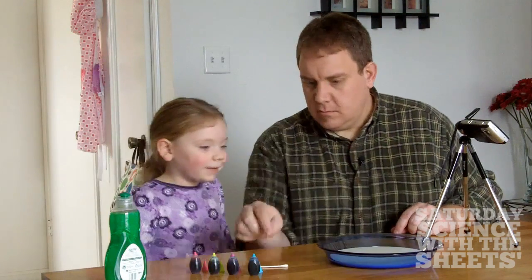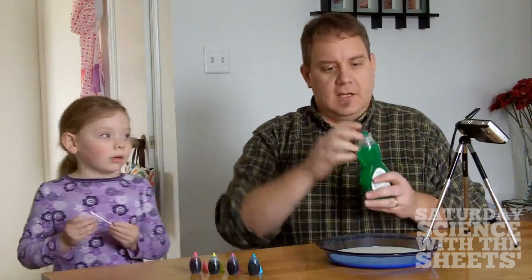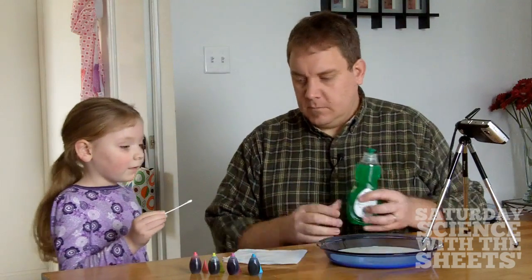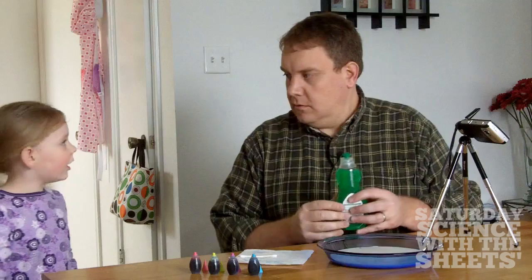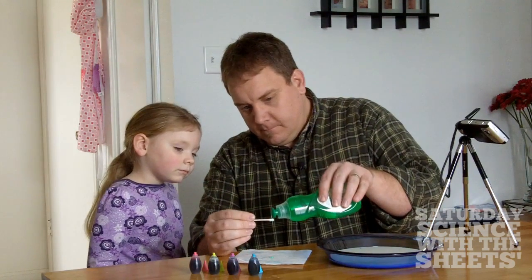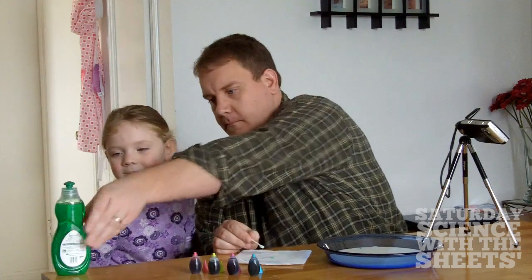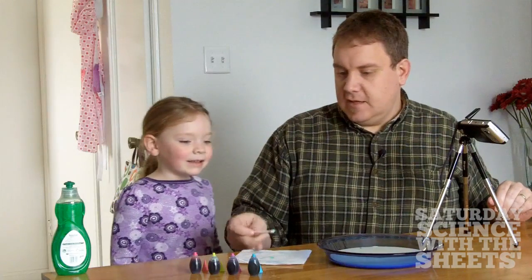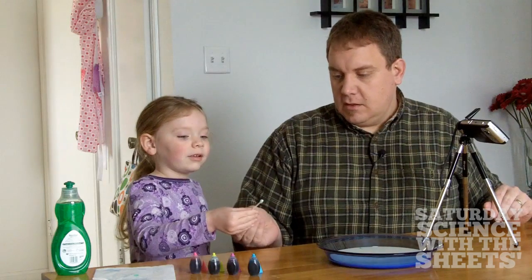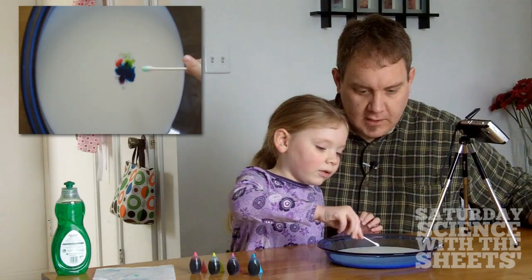All right. So now we're going to take this Q-tip. You hold the Q-tip. And we're going to put a drip of soap on the end of it. So let's use a napkin. Put that over the napkin. You can hold it. I don't want to hold it. You're so funny. Perfect, we've got some soap on there. It smells good. Now I want you to take this stick — the Q-tip. I'm scared. Ella, it's really cool. Remember the video? Okay. Now I want you to just barely touch the middle of that and we'll see what happens. Touch it with the end of the Q-tip.